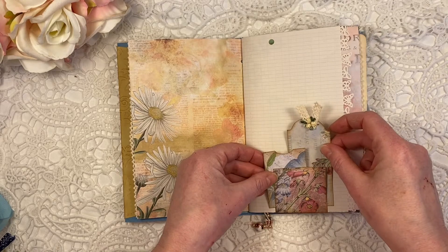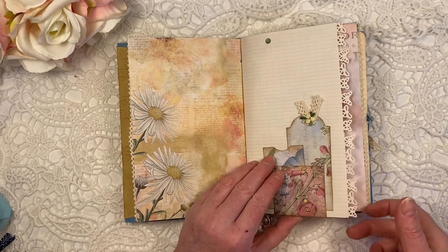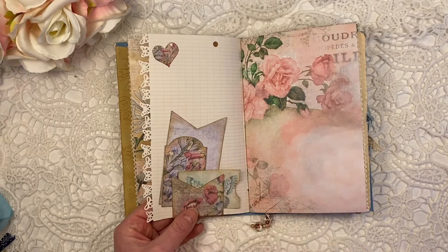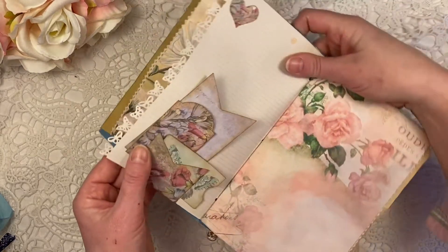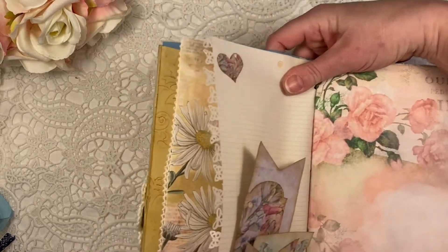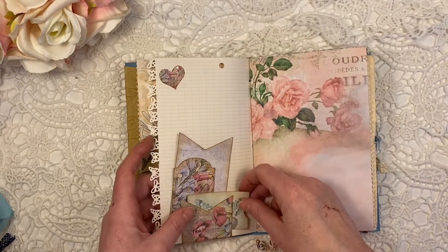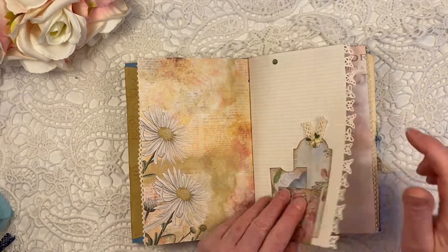She's got lots of banners in her kit as well. I actually used one banner, a large one, to fold it over — so here you can see the pointy edge of the banner shape. And I used a Martha Stewart butterfly punch to create this beautiful butterfly edging on the page, because there are some butterflies as well in this kit.